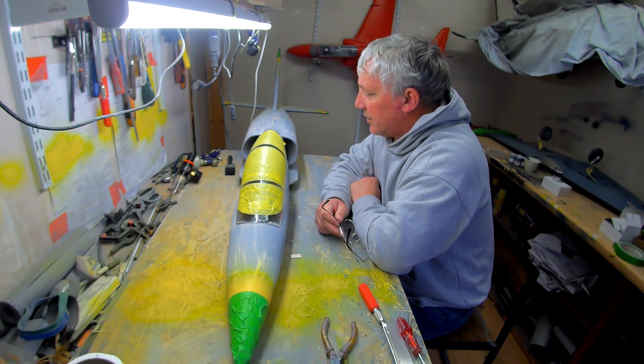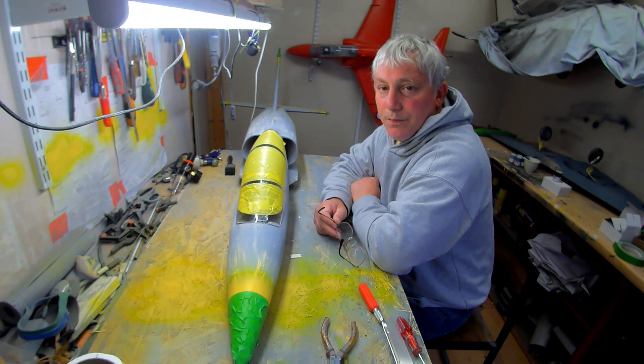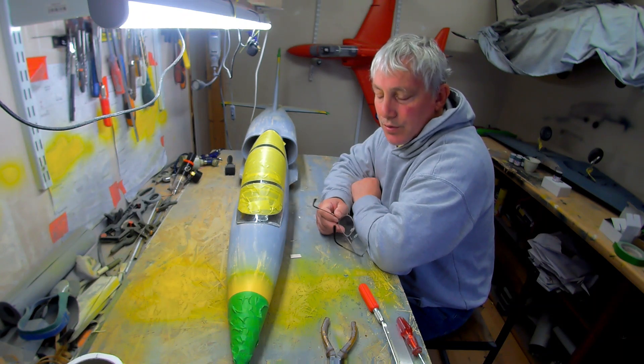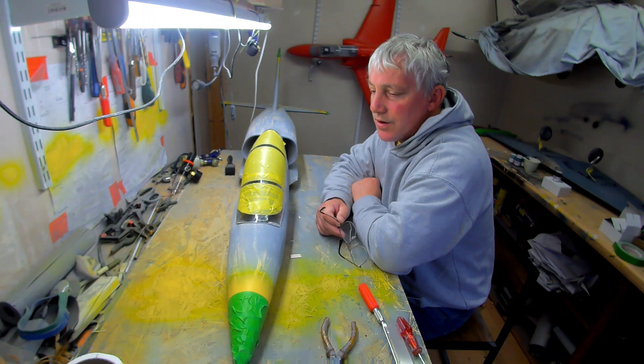I flew my 20cc Hangar 9 P51, which at the end of this flying season is going to be stripped, fiberglassed, and repainted. The covering on it that comes when you buy it is now getting a bit rough — it's nearly four years old and it's had quite a few flights.